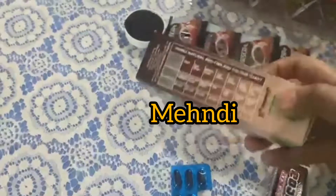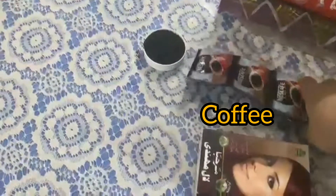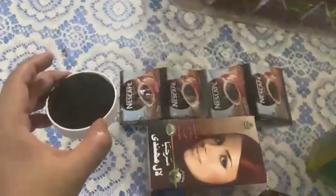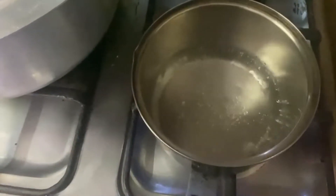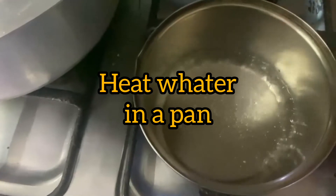I will add a little bit of olive oil here. I will add 4 to 6 tablespoons of coffee — this is easy to buy in the market. I will also use olive oil we have at home. Then I will add 2 cups of water to boil.